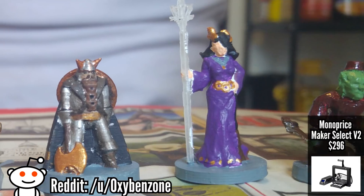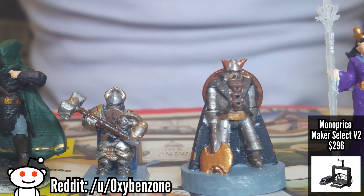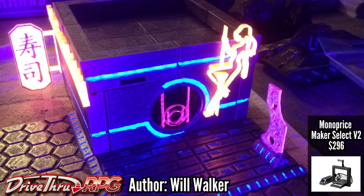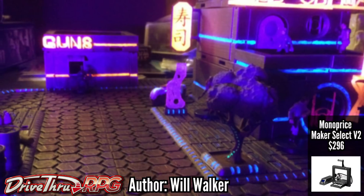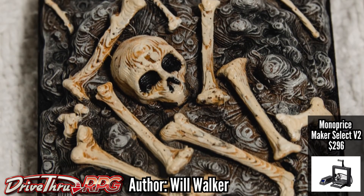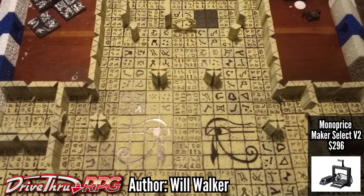The Maker Select V2 improves on the Select Mini with a sturdier chassis and a bigger build plate. That 8-inch build volume is a great starting size for a 3D printer with terrain — I haven't found any terrain that won't print on a bed of this size. You'll find it never hurts to have a bigger build plate, and it can feel limiting when you don't.